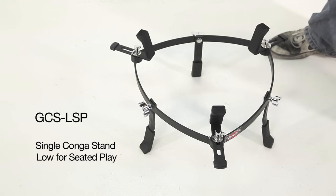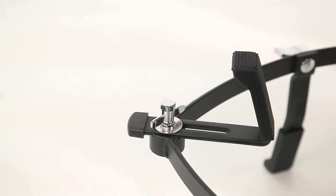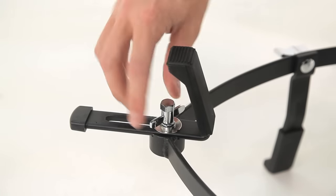Here is the GCS-LSP. This is a fixed height conga cradle that's designed for players who want to play when sitting down. It has adjustable shell supports that slide in and out to fit the size of your drum.